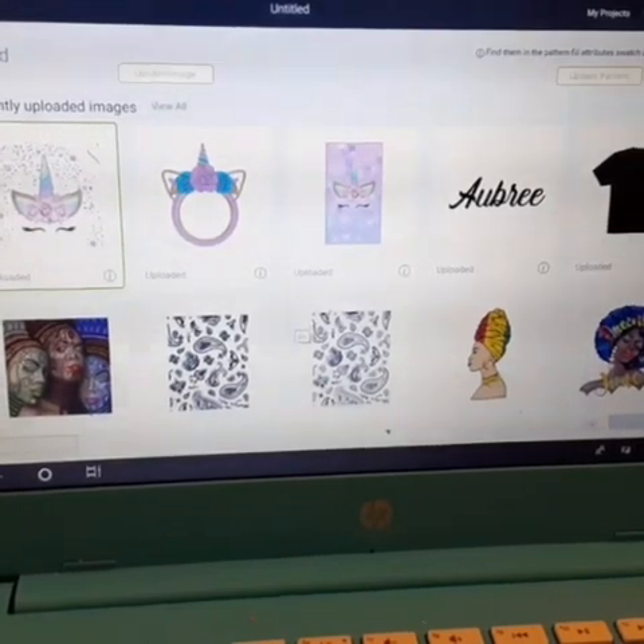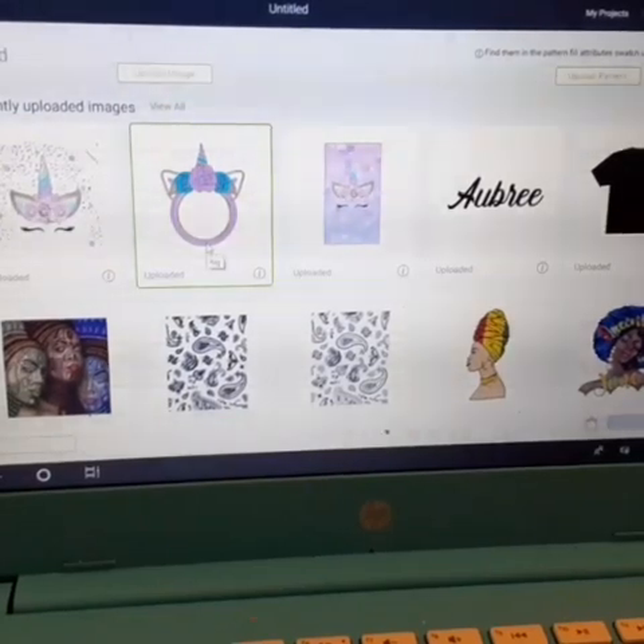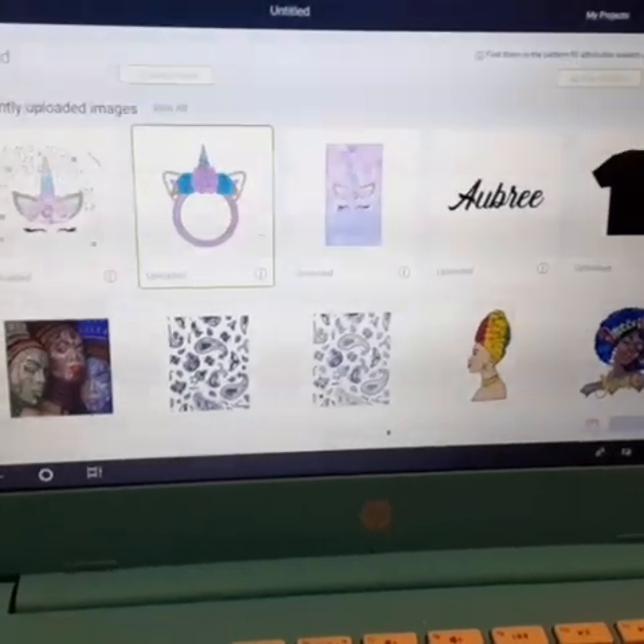So the image I want to use — I got it off Google. I just Googled unicorn and certain stuff popped up, and I just picked one I liked.